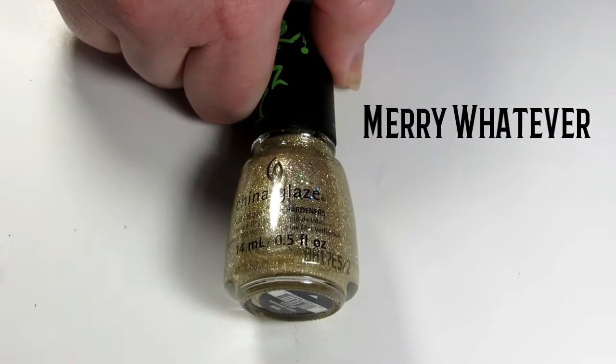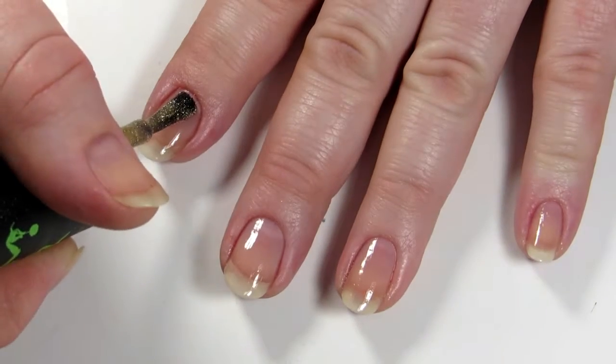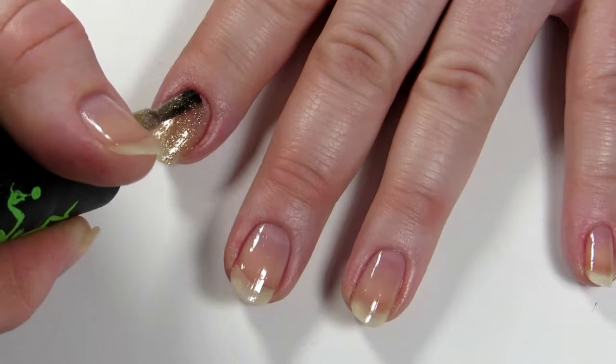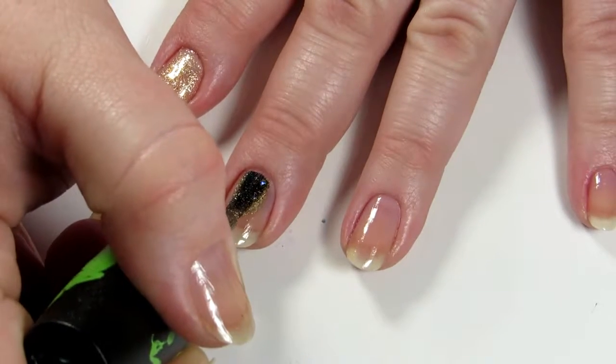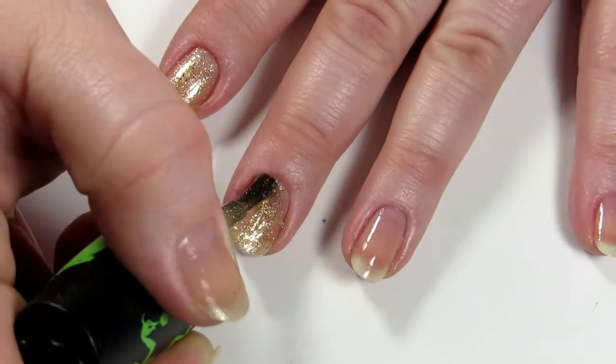And finally, we have a festive gold glitter called Merry Whatever. The first coat went on fairly sheer, but that's pretty typical for a glitter polish. You can always sponge it on if you don't want to do more than one coat and get more glitter opacity that way.